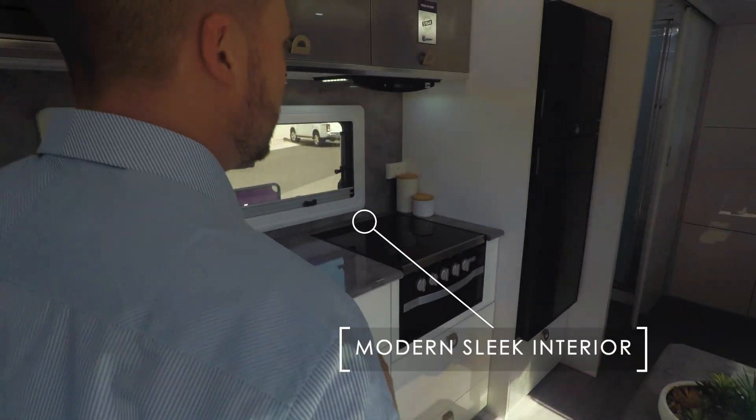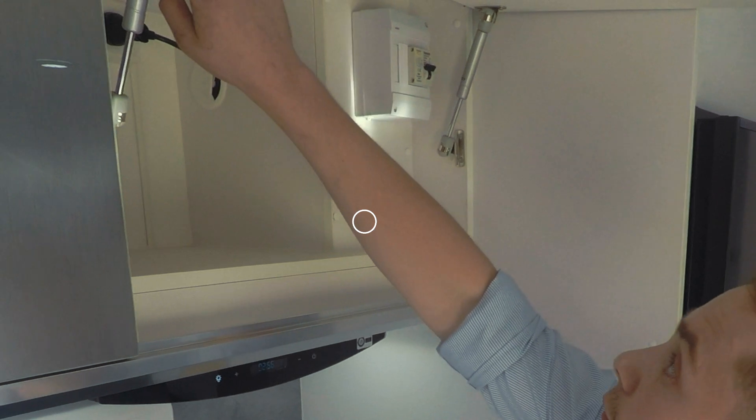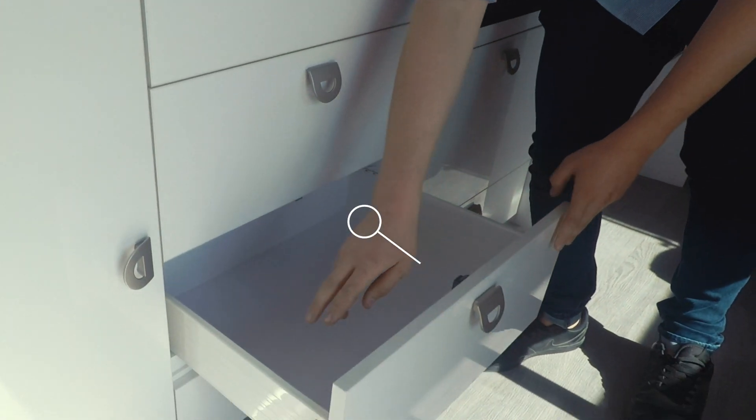Here comes the quick rundown: your grill, cooktop, L-shaped lounge, counter hinging, equipped gas struts, and steel sided drawers.